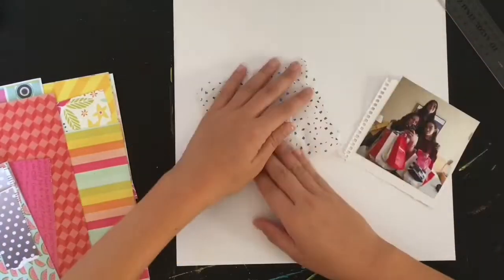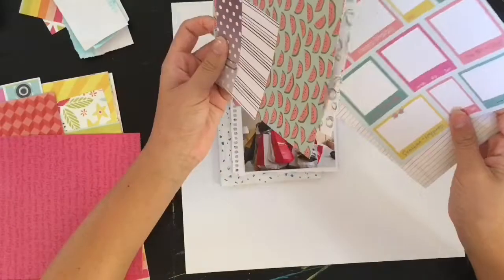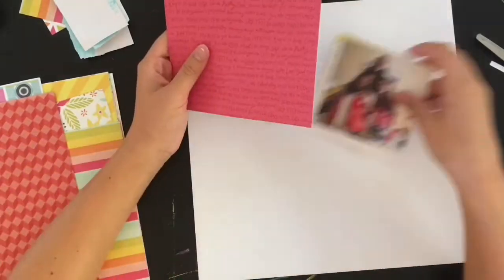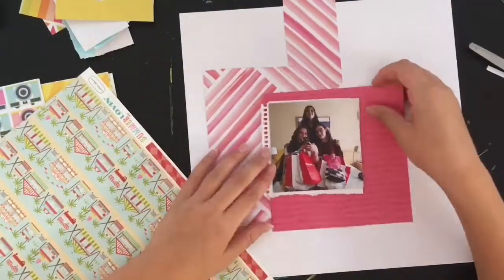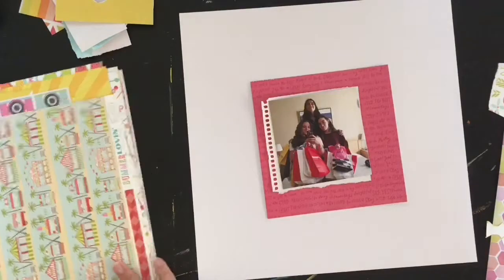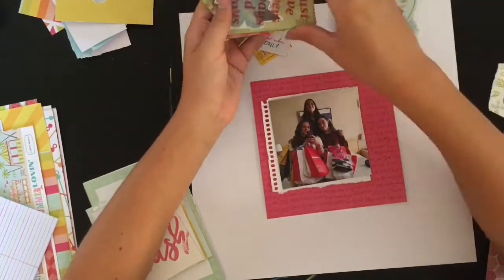I pulled the papers out from my kit and thought this tissue paper will look nice. The reason I thought this kit would really work is because there's a lot of pink in the picture and a lot of pink in my kit. I'm going to start with a couple different paper options from Dear Lizzie, just flipping through and picking out the pinks and florals I might want to use.